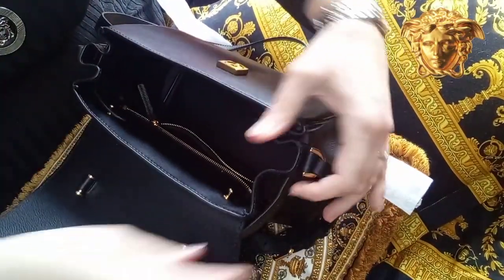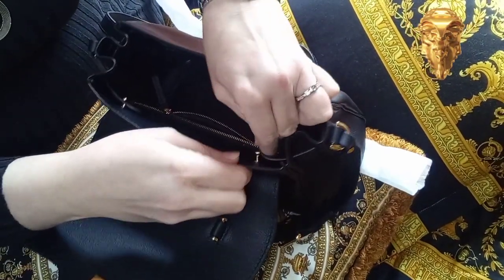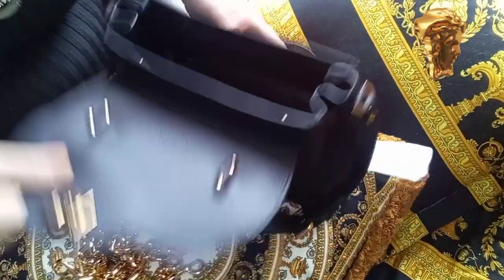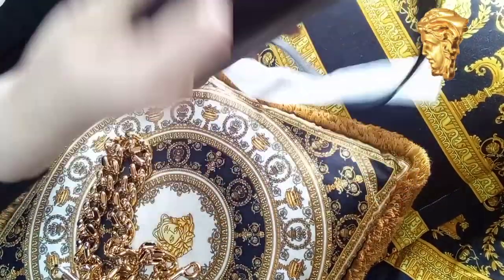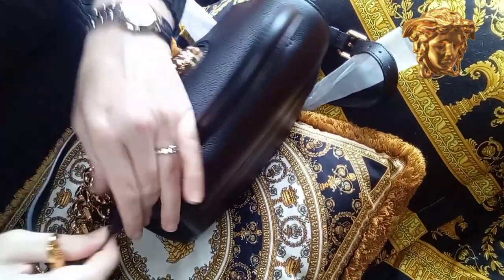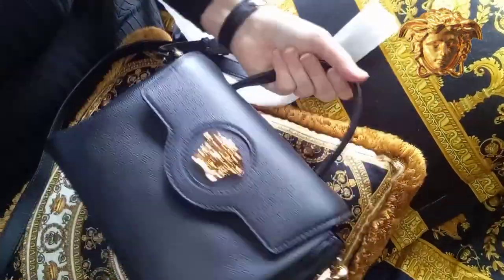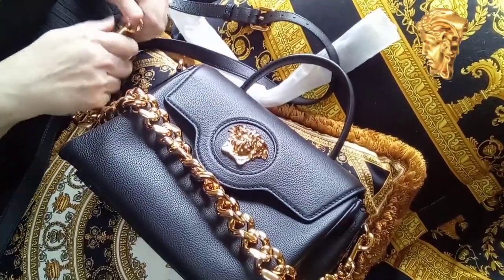I think this bag is really nice and good quality. Except for a few scratches, I don't think I have any issues with this bag. I store my bags stuffed with tissue paper or bubble wrap, and I also use dust bags to store them. I think this is very important to keep your bag in good shape for many years.